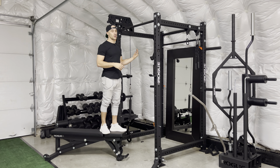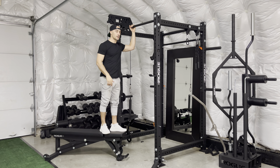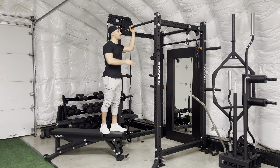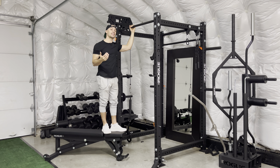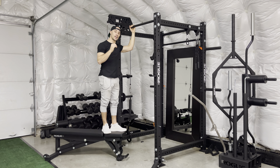Two big things with this exercise. You want to make sure you're not rocking too much when you perform the exercise. The way to do that is to have the bench directly underneath the bar, as close to it as possible. And the big thing is the most important part of this chin-up is the last 10 or 15%, so make sure you're lowering down all the way.